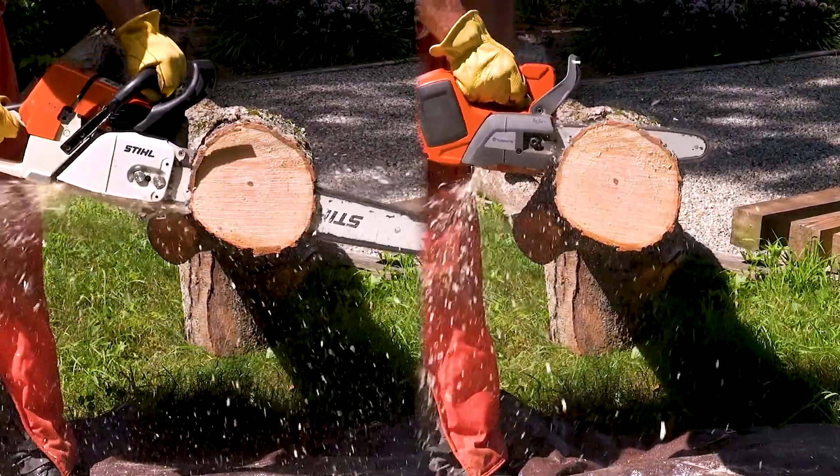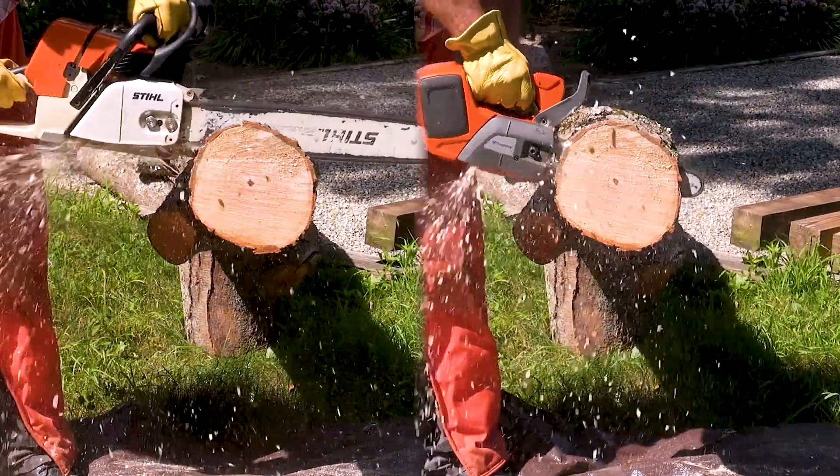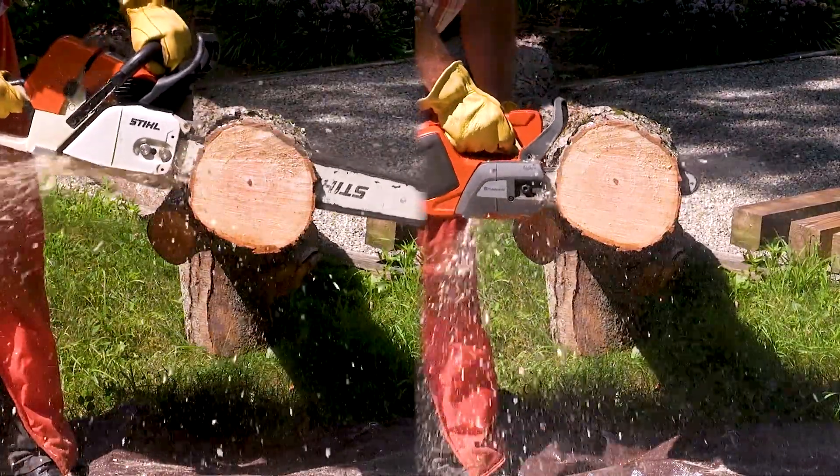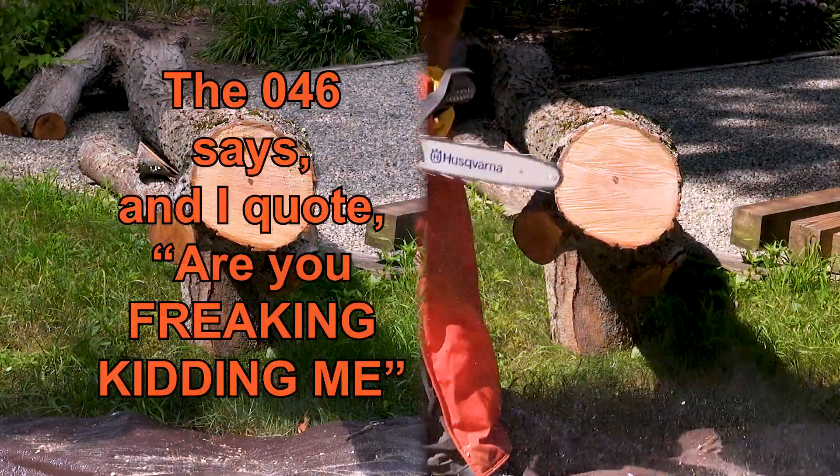I don't really think the difference is going to be as huge as it seemed when I was cutting, but no doubt there is a difference. And it just seems like as time progresses, these battery saws are just going to keep getting better and better.